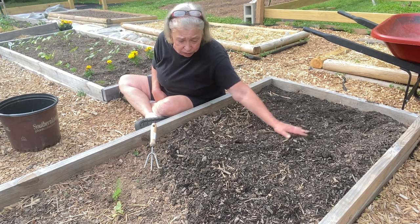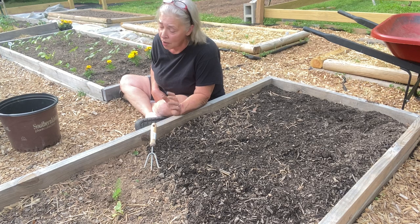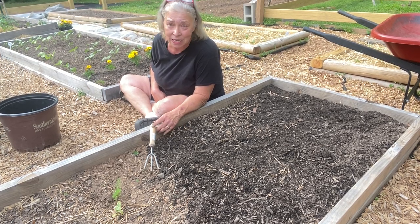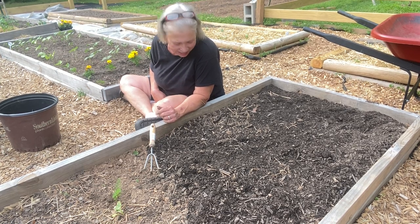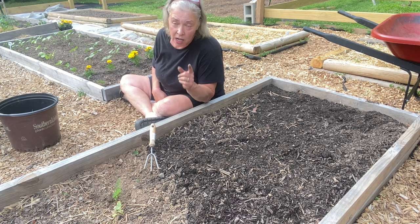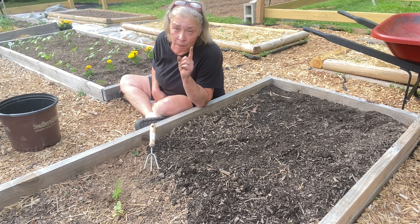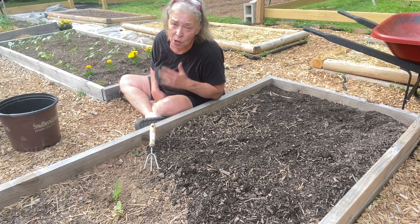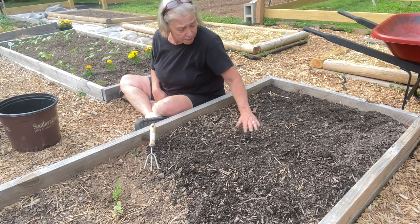I'm going to do probably three rows of each, three to a row. I have two new things I've never grown before — I've never grown okra and I've never grown eggplant — and I'm excited to grow these. I don't really need either one of them, but my husband does. If you haven't subscribed, please subscribe — it helps me so much!